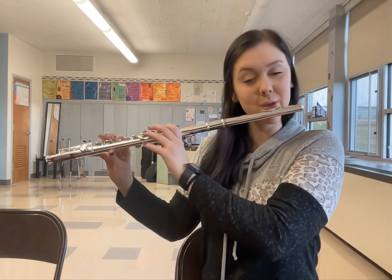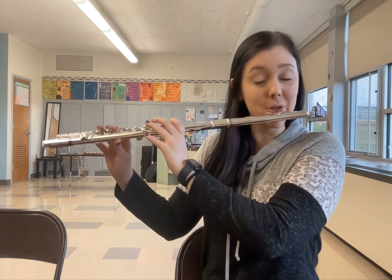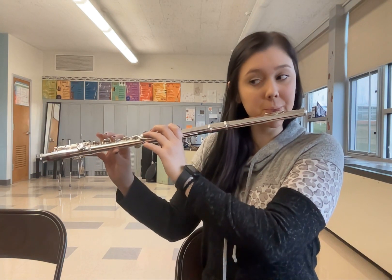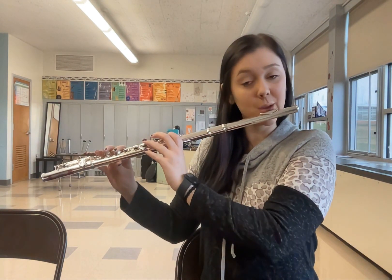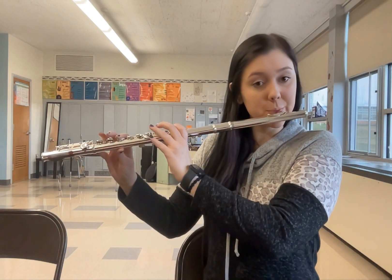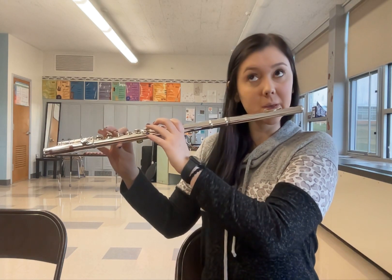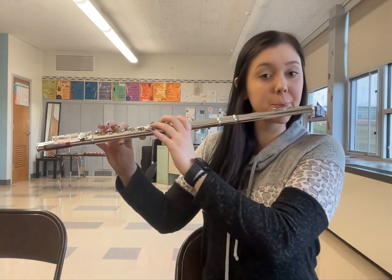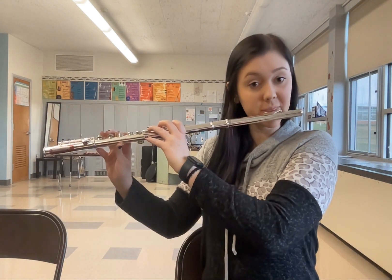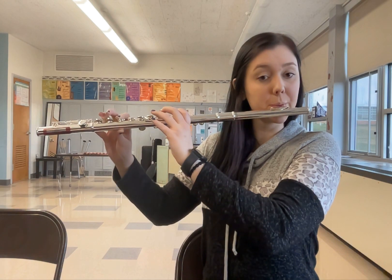Now let's practice playing that — me, then you. One, two, here I go. [plays: do, boop, boop] [response] [plays: do, boop, boop, boop] [response] [plays: do, boop, boop, boop — do, boop, boop, boop] [response]